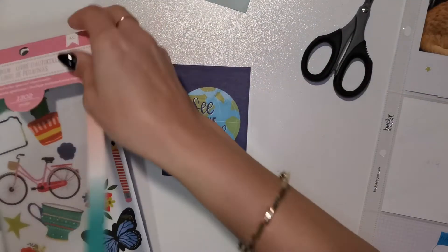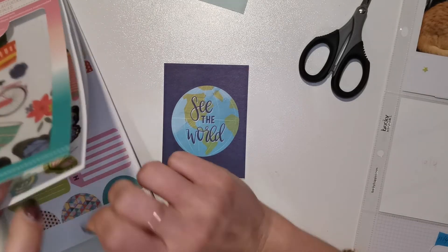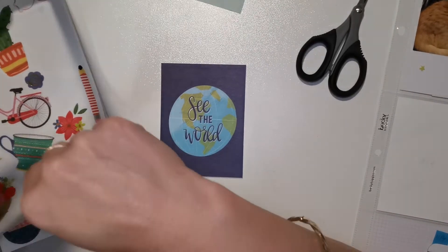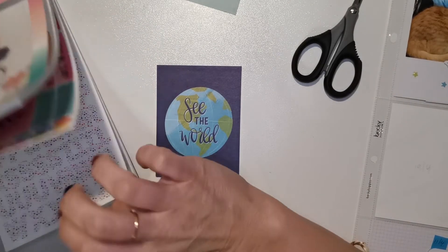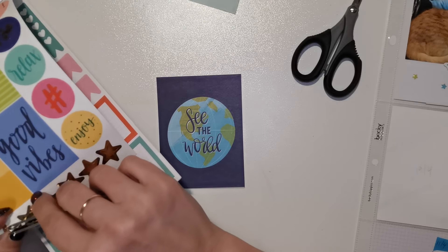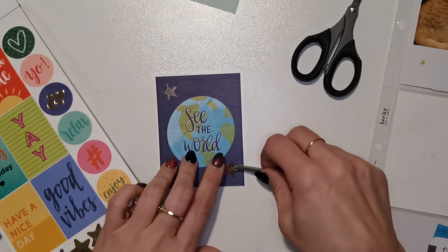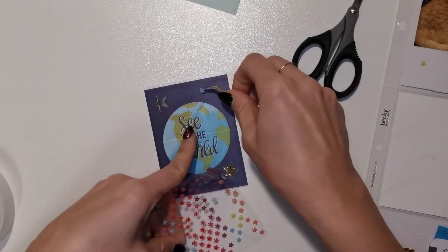This next card - 'See the World' - is one of the 3x4 cards from the pocket scrapbooking kit. I'm not doing much with this card - I'm just going to add a couple of stars to represent the outside of the world, and then a couple of enamel stars. I was trying to find the stars in the book - I knew exactly where they were, just couldn't find the page. There they are. So I add two gold stars, one to the top corner and one to the bottom corner, and then add some resin stars. And then that card is finished.